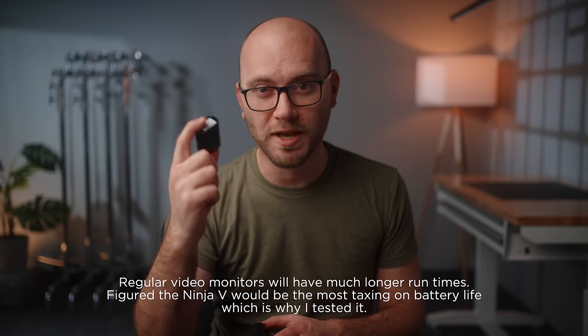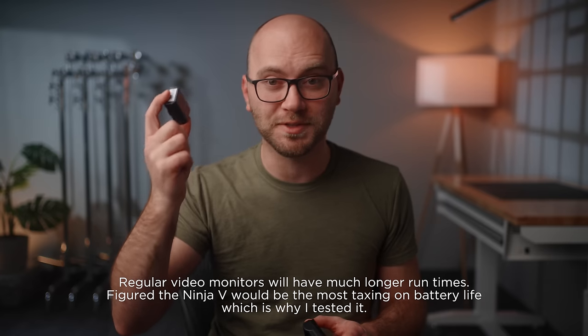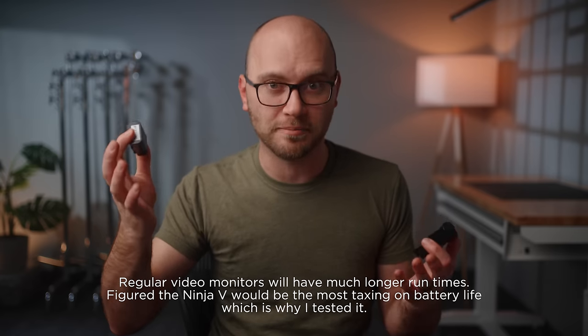Just know I was able to use one of these batteries to record 4K video on my Ninja 5 for over an hour, so definitely good enough when it comes to output and runtime. Now let's get down to building one of these and talk about the parts needed.